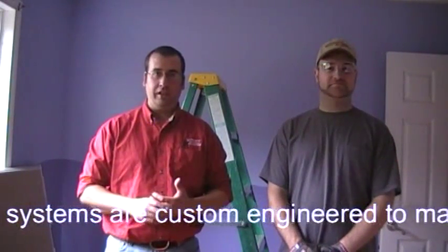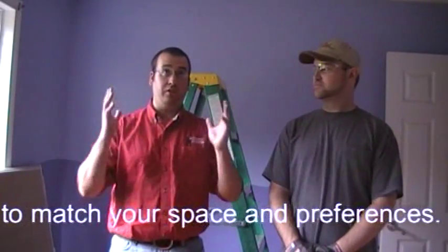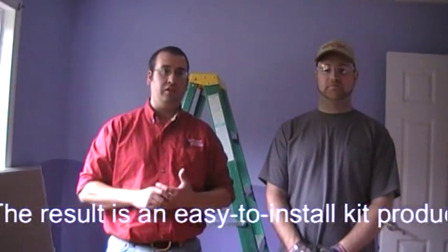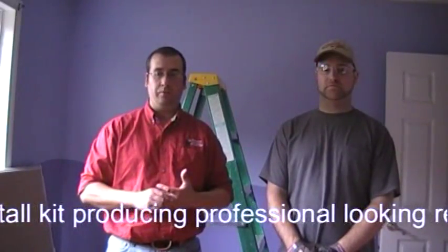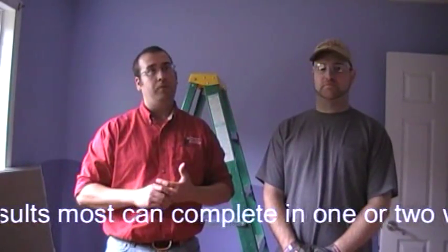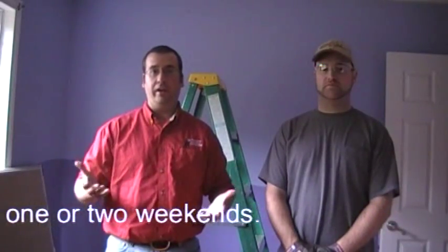What we're going to show you today is an installation of our custom harness system — a Starscape star ceiling effect. We're putting it into an existing ceiling, and while there is access above the ceiling, it's covered by insulation. For this video, we're actually going to put up some 1x3 inch furring strips to simulate not only installation in an existing ceiling with no access above, but also in new construction.